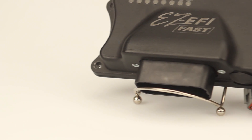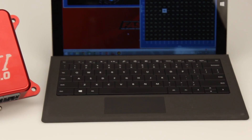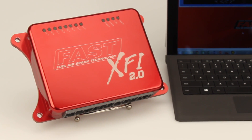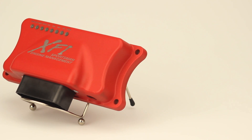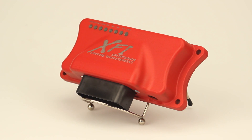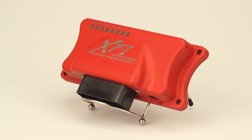With the EZFI covering the entry-level systems and the XFI 2.0 covering the race systems, we had a need for a system in the middle. The XFI Sportsman is a great value and it gives you all the power and control you need to operate a high horsepower engine without features that aren't needed in that application.